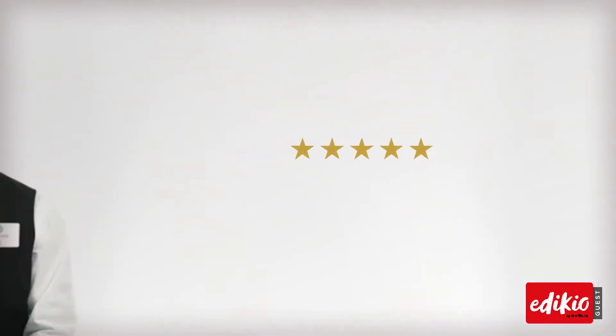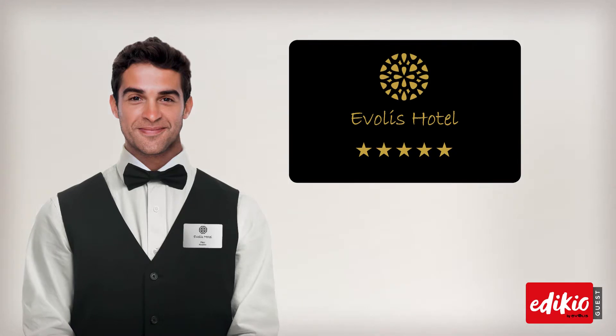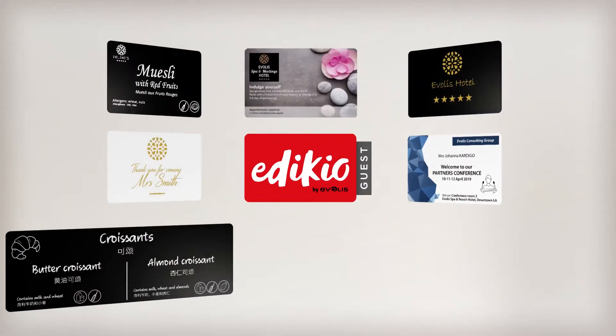When you print labels with Adikio Guest, you're offering a high level of customer service and satisfaction that is consistent with the status of your establishment.